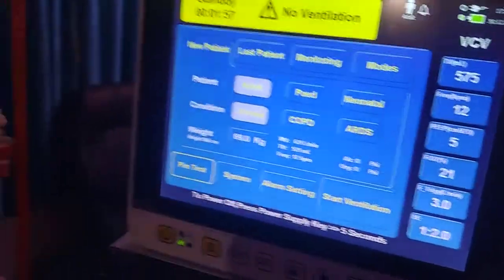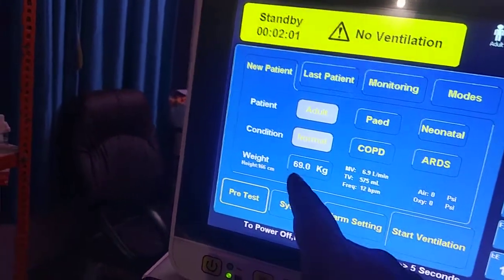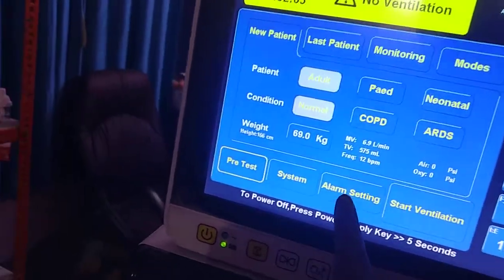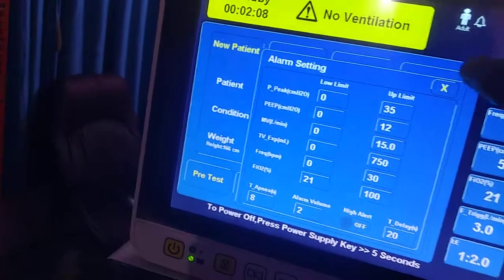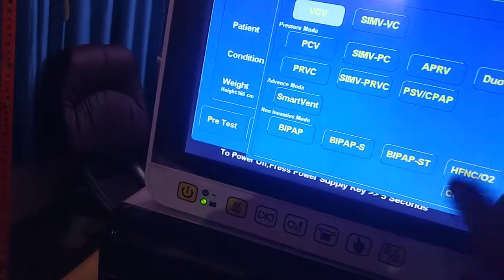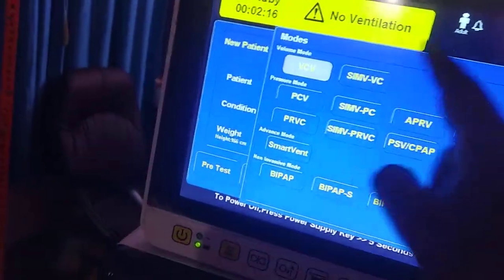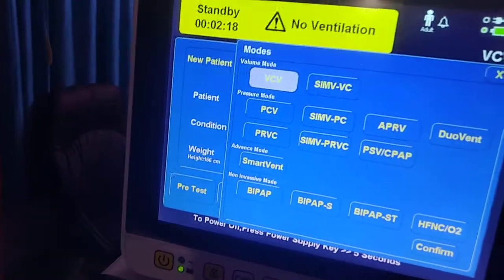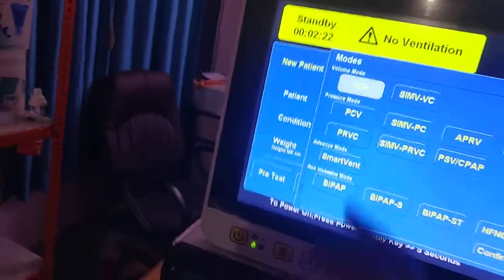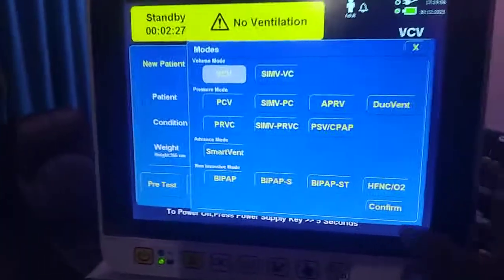To start ventilation, select your patient type, lung condition, and body weight, then start directly. If you wish, you can also set alarm limits beforehand. You can also select the ventilation mode from this screen — for example, Volume Control, Pressure Control, or any other mode you want to start with.